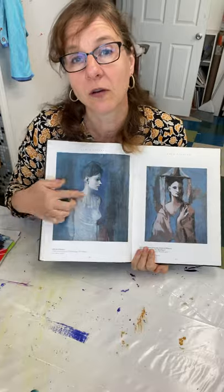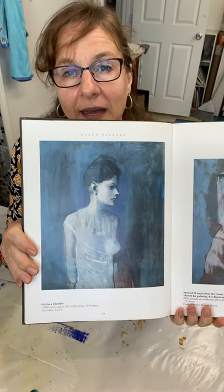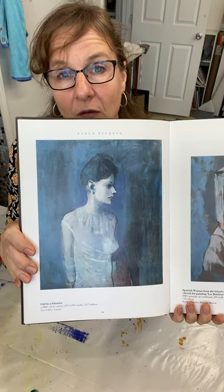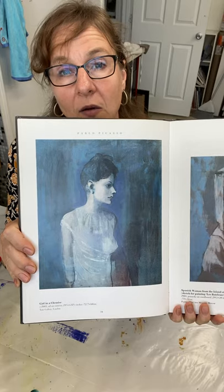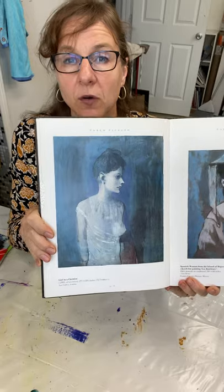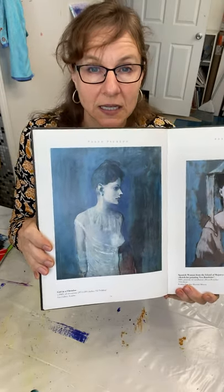Here we have a Picasso painting — this is a monochromatic, one of his blue paintings. It's in all different variations of blue. So there is a great example of monochromatic: pretty straightforward, just one color varying in degrees of intensity and value.